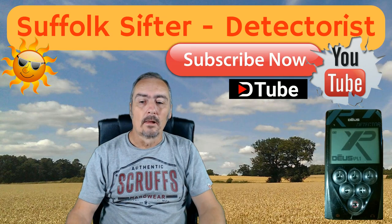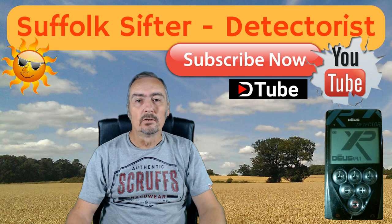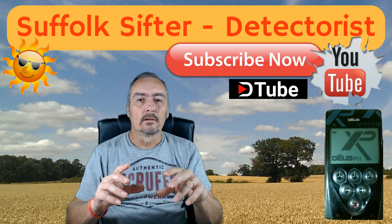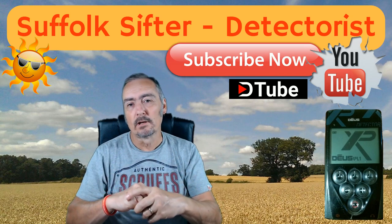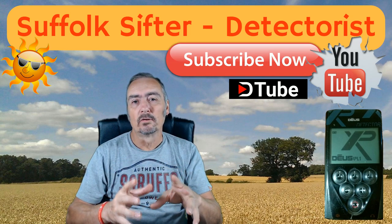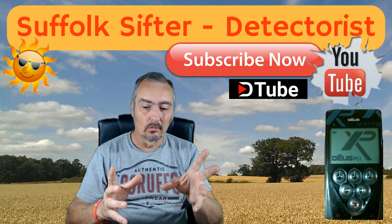Hi, I'm Steve, a Suffolk Sifter. I use a Canon 700D when I'm out and about filming YouTube channel videos, and the one thing I struggle with on bright sunny days is seeing the LCD monitor which comes with the camera. It's quite a small one and I find it difficult to see what settings I've got, and in fact if I'm in focus or not.